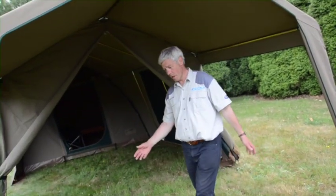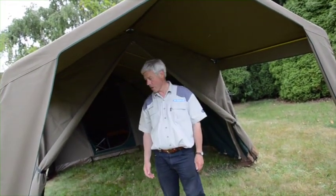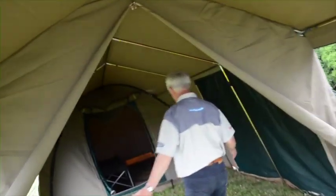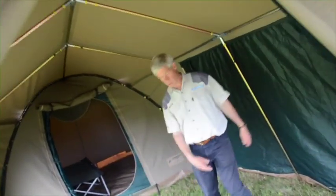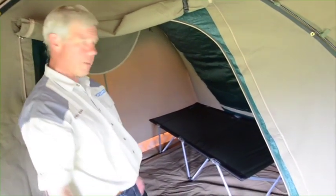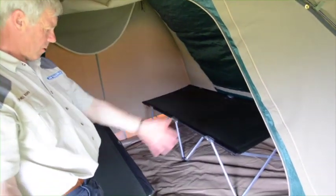This would be the covered cooking area and we'd move on to the day area, but this can also, when fully enclosed, be used for sleeping as well. In the sleeping area here, as you can see, we have a double bed and a single bed and still have loads of storage room in front of the beds and underneath.